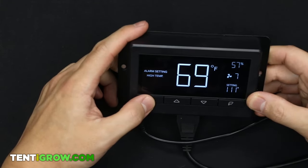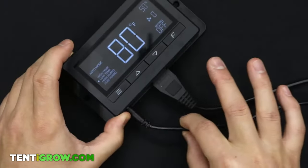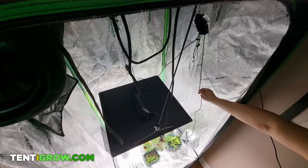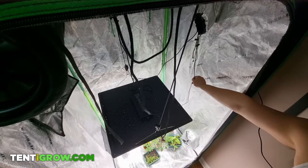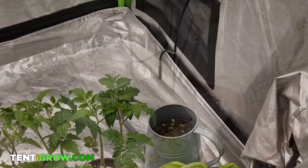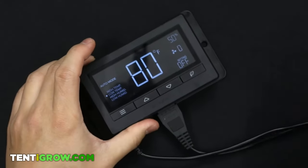Let's get started. Starting with the controller itself — it plugs in, and the probe goes in your tent. You want the probe to be around your plants. Don't put it near the light because it's going to get too hot and throw all your readings off. This cord right here goes to your outlet.